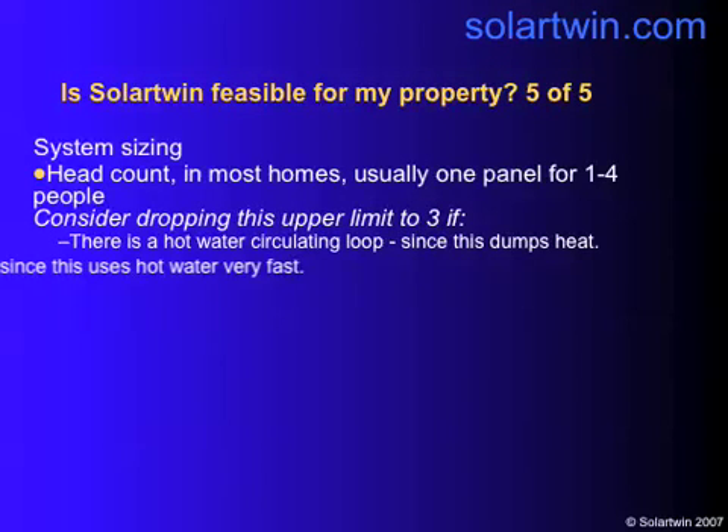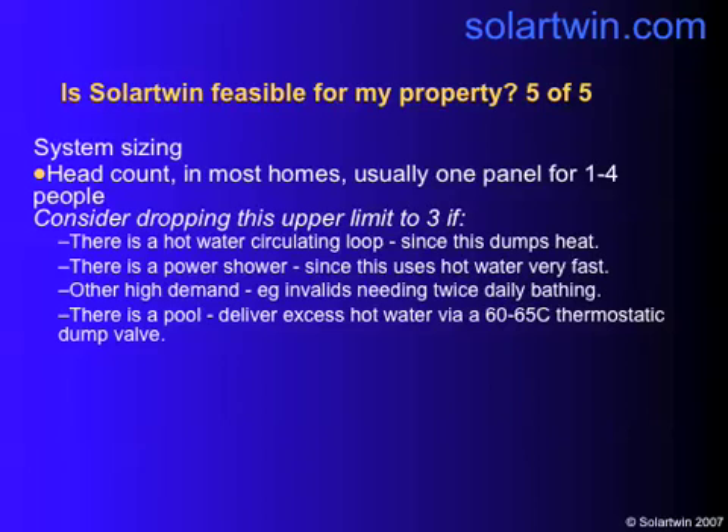In terms of sizing the system, headcount is the best guide. One panel is usually okay for one to four people. Consider dropping the upper limit from four to three if there's a hot water circulating loop, because that dumps a huge amount of heat and should be insulated before you do anything with solar. Drop your upper limit to three if there's a power shower, invalids, or a pool. If you've got a pool, you can put extra panels in and dump the excess heat there, replacing the water, heating it, and saving fuel.